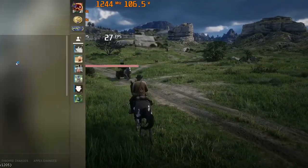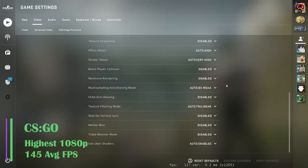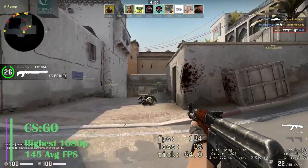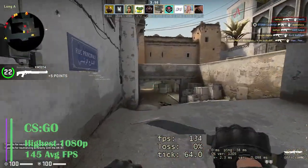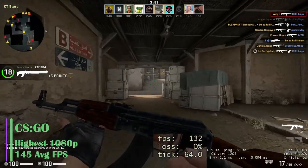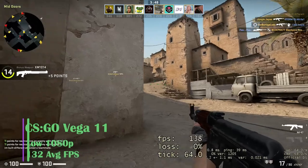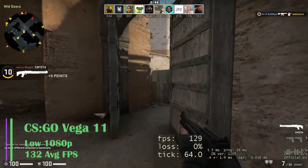Next, we have CSGO on the highest settings at 1080p, achieving an average of 145 FPS. This is great for an eSports title where you need a good frame rate. Ideally you would turn settings down to low to get even more FPS in-game. Without the graphics card, the game was still playable at low settings, with an average FPS of 132.